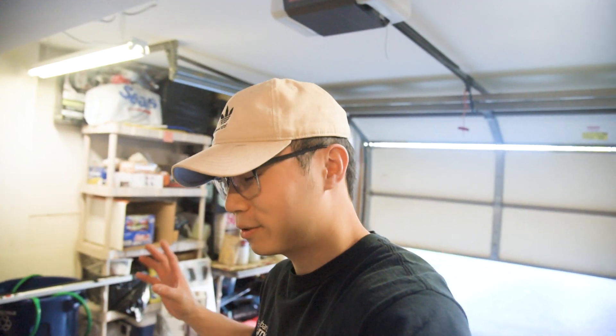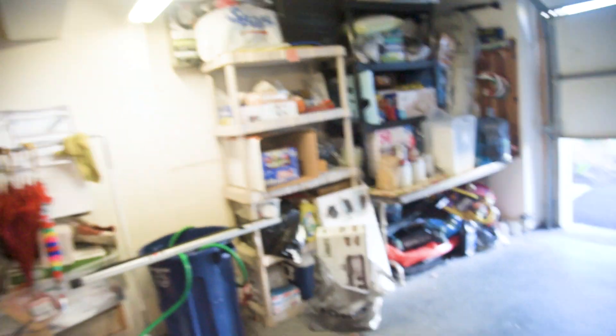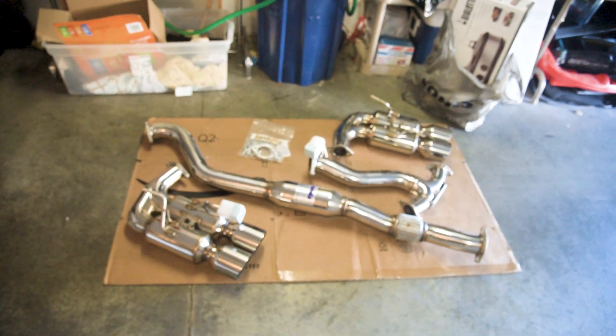I want something that's loud but not crazy droney. If there's a little bit of drone I don't really mind, because all my exhaust setups in the past have been pretty droney and eventually you just get used to it. One good last look — everything all laid out, everything's beautiful, very high quality. You definitely get what you pay for. So let's just get right into the install.